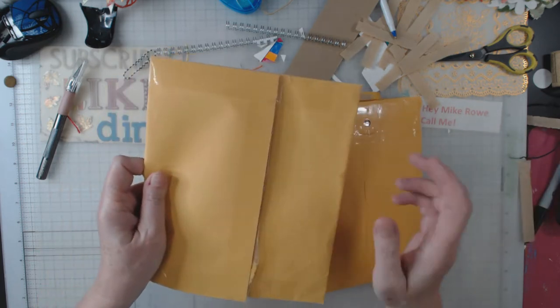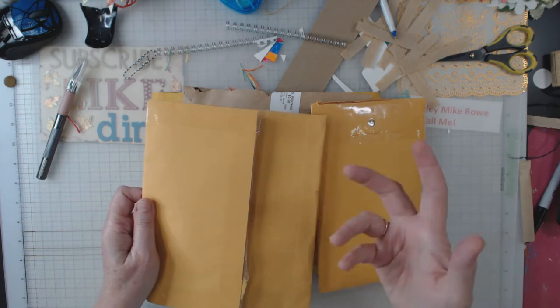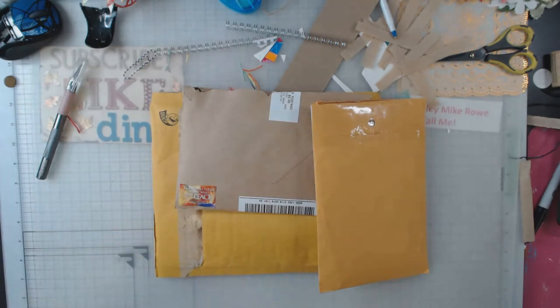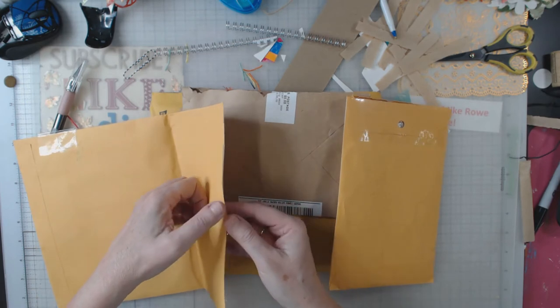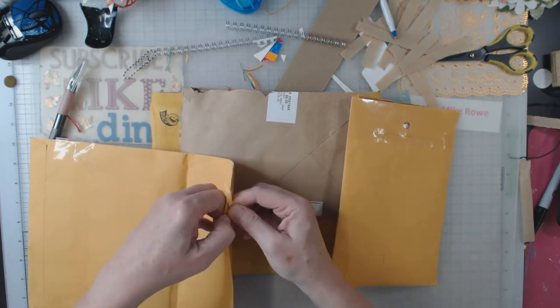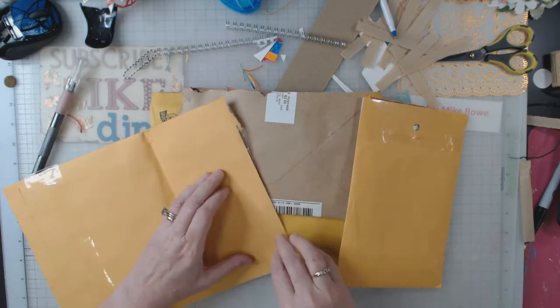Let's get the first envelope. I have opened them as far as slitting open the tape but I have not gone inside. This one is from Joyce, and I'll tag everybody down below in the comments. All right, let me open this.